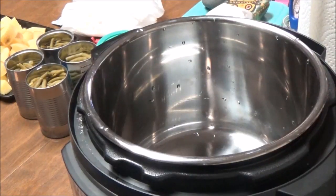Hi, this is Debbie with the Food Prepping Channel, and today I'm going to do a quick recipe with my new Instant Pot.